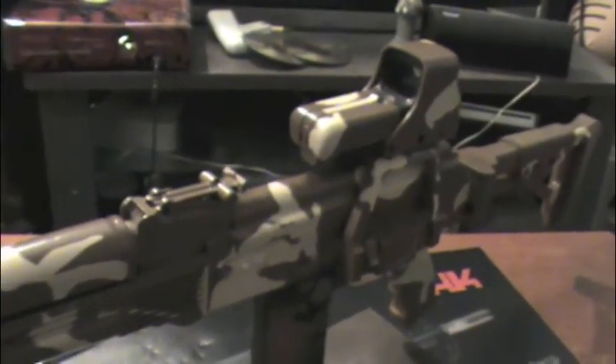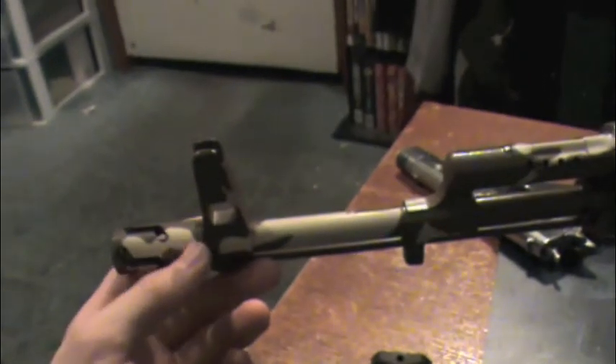And feel free to look at these other cool videos on this awesome gun. Once again, thanks for watching. Have a good day.